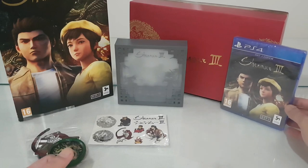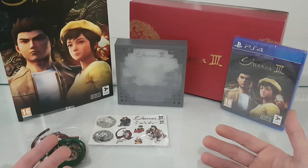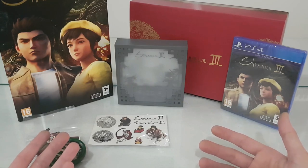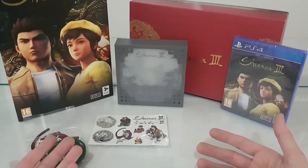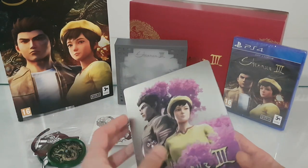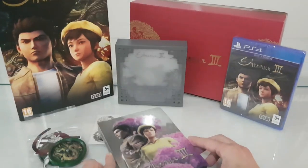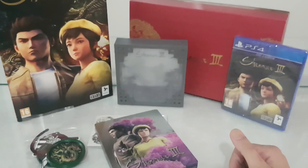They have to ask collectors — gamers who are collecting editions — and tell them what to include, to make it a very good addition. Because they can ask the fans of the game what they must include inside. So we are finished.